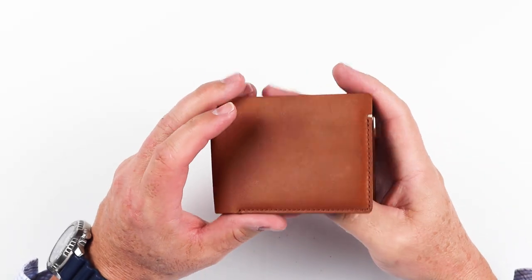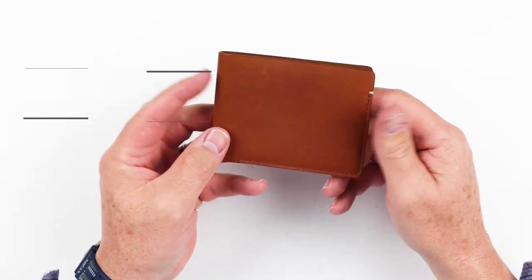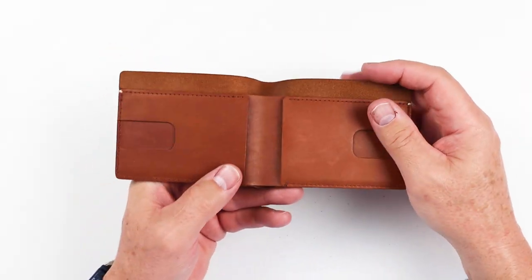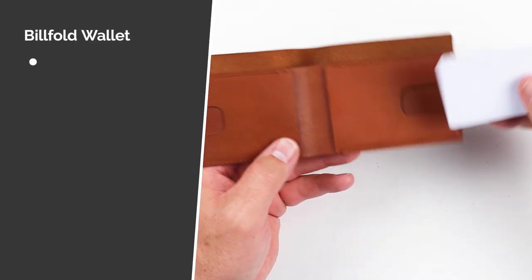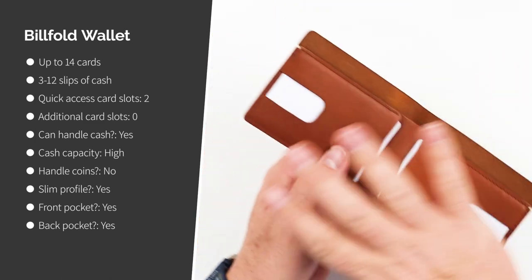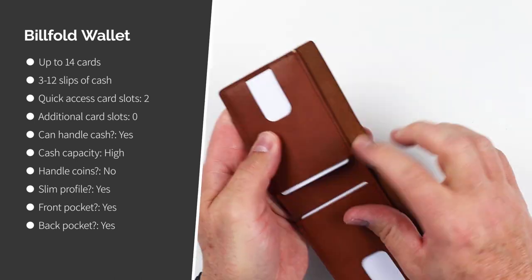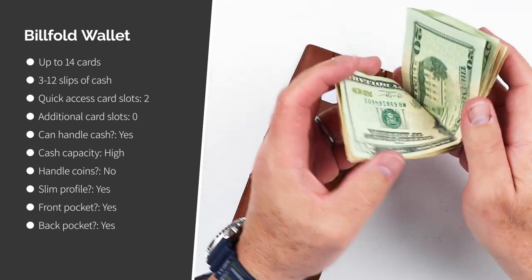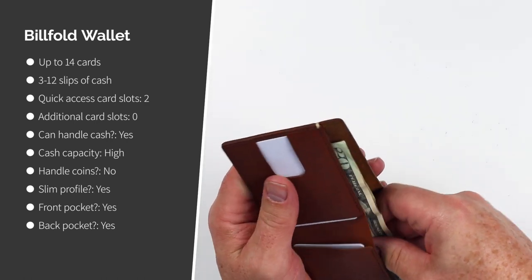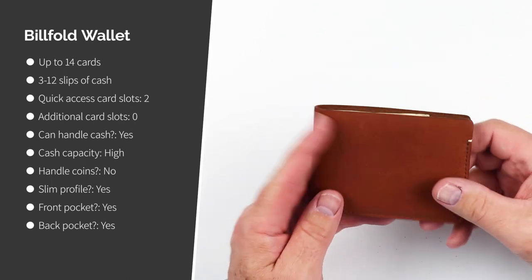Here is the Billfold Wallet — it lives up to its name, opening like a billfold with a primary billfold space. It's more traditional for people who want billfold capacity. There are no features on the outside, but like all Anson Calder wallets, it has two card slots on the inside. They say it holds up to 14 cards after the leather has broken in. You can do a quick thumb push to push your cards out. Cash fits in here nicely, and it is made for US and Canadian currency. They do have a higher version for foreign currencies like euros and yen.